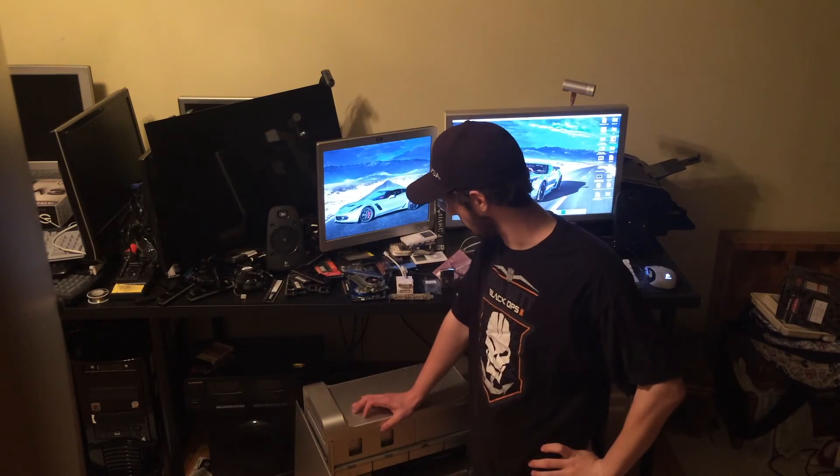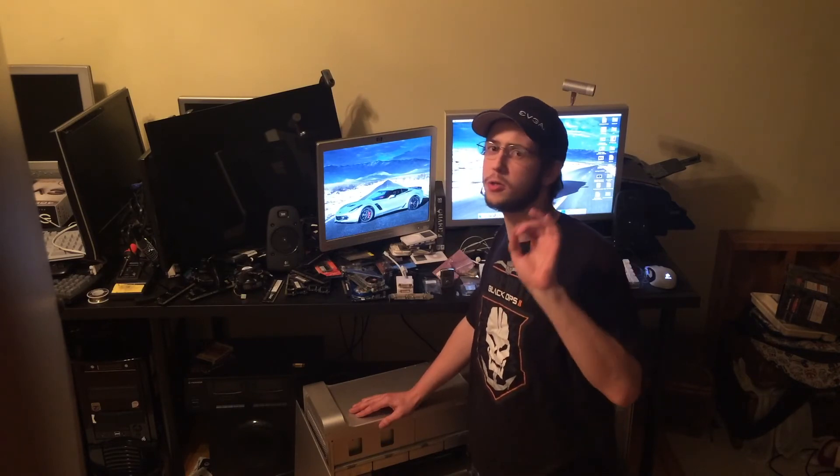Hi guys, I'm Greg Rettke of Rettke Mods and welcome back to Season 2. Before we begin, I thought we'd revisit the topic of Season 2.